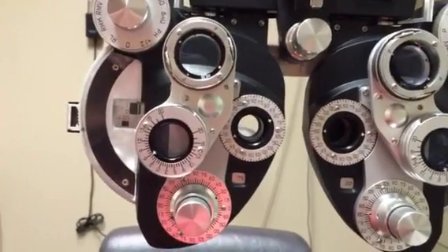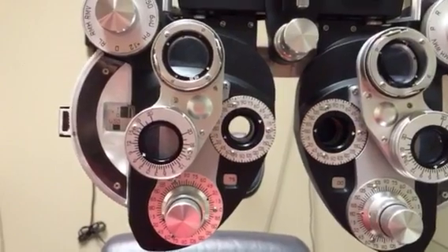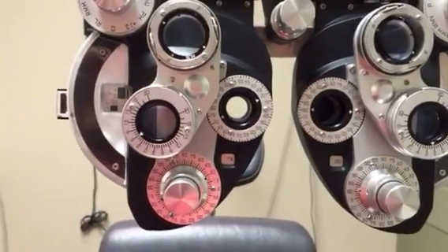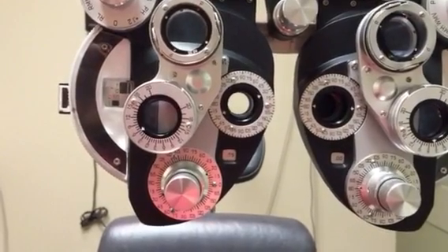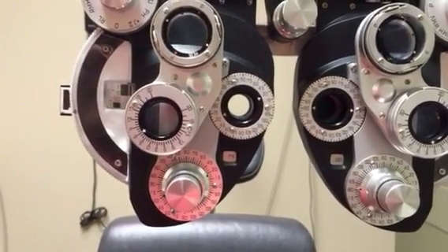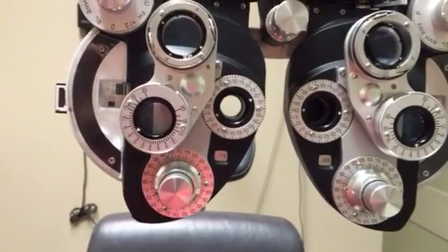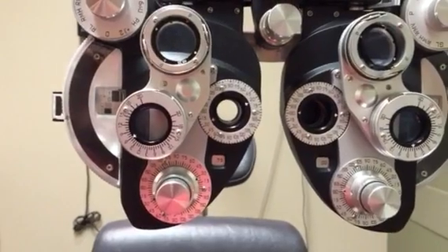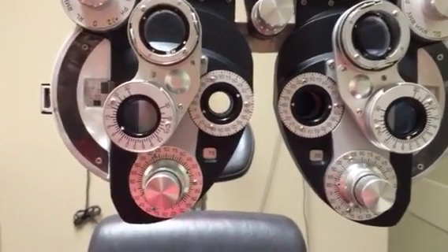There's also another technique called fogging, which is a way to double-check your prescription. It's especially useful for younger minus patients who are easy to over-minus, and for latent hyperopes where you're unsure the sphere power is correct.